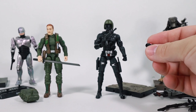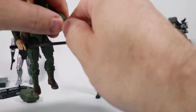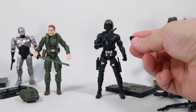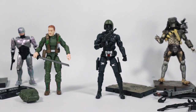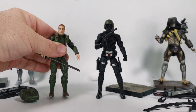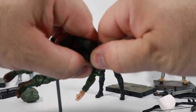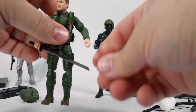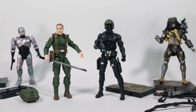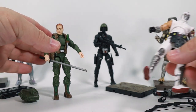For fun I tried the Storm Shadow hood on Snake Eyes — hey, Snake Eyes is in the army now, wearing a classic modern era G.I. Joe helmet. That's pretty funny. I probably wouldn't try to remove Grunt's head without warming it up because I don't want to break it, so the Storm Shadow hood isn't going on Grunt's head. Setting that aside, let's bring Storm Shadow back for the detail comparison.